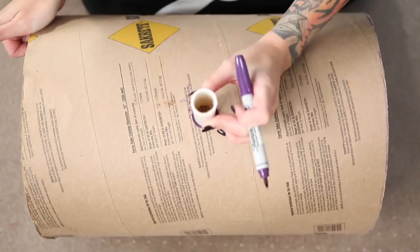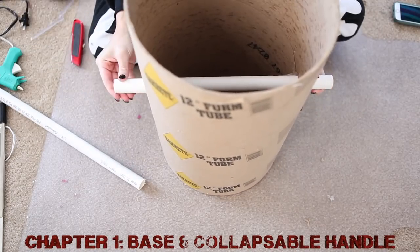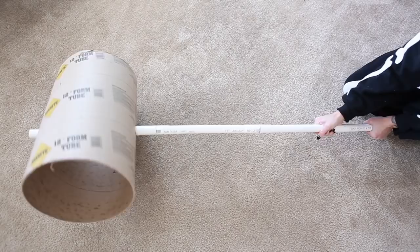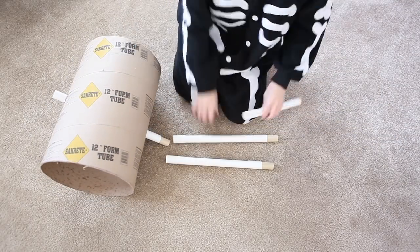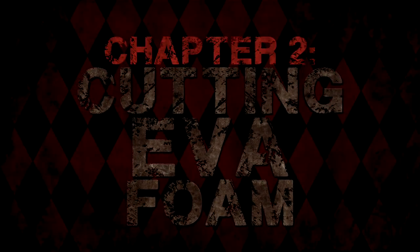Hey guys, welcome! I am loving the love on episode 1 of this build and also on the new short film 'Madly in Love,' which is the whole reason this mallet was even born. Thank you guys, you're so awesome. Let's not waste any time jumping into episode 2 — the EVA episode.